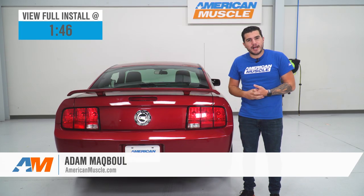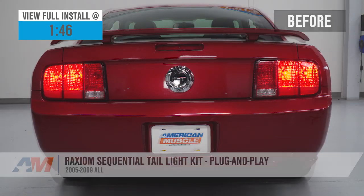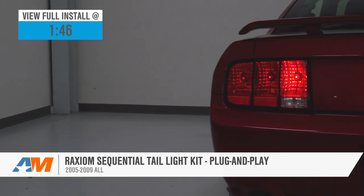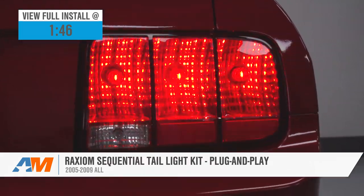Hey guys, Adam here with americanmuscle.com, and today we're taking a quick look at and installing the Raxiom Sequential Tail Light Harness, plug-and-play install available for the 05 to 09 Mustangs. You should be checking these out for your early S197s if you're looking to add a modern, updated technology to an otherwise traditional and outdated rear end.